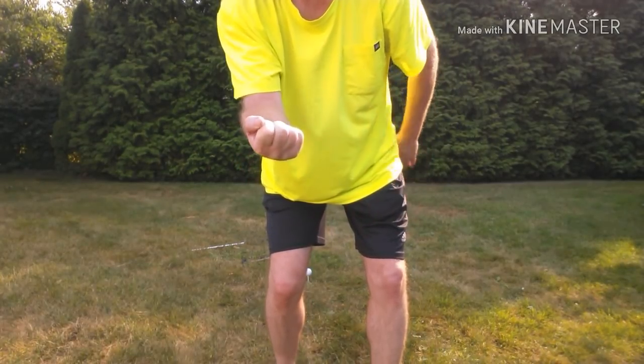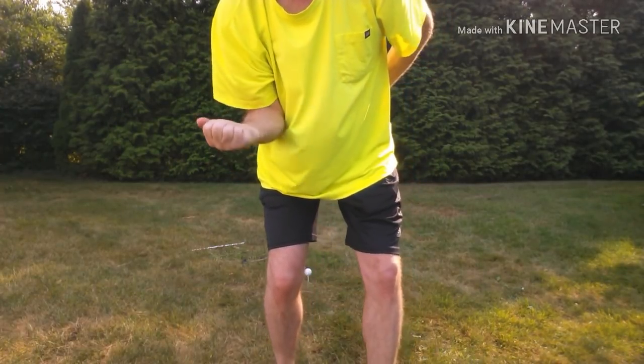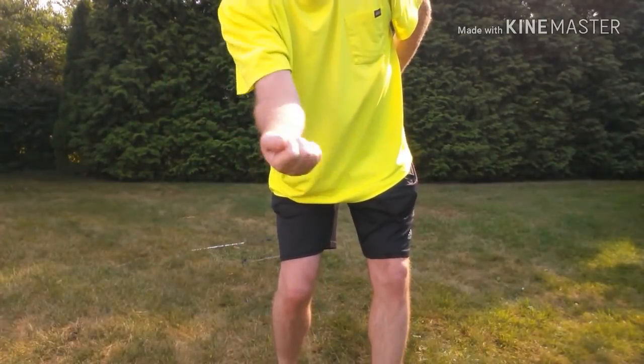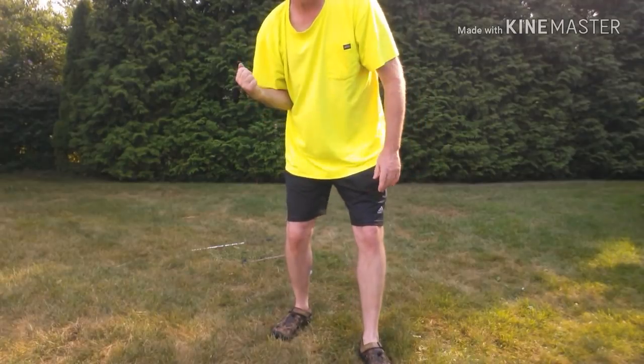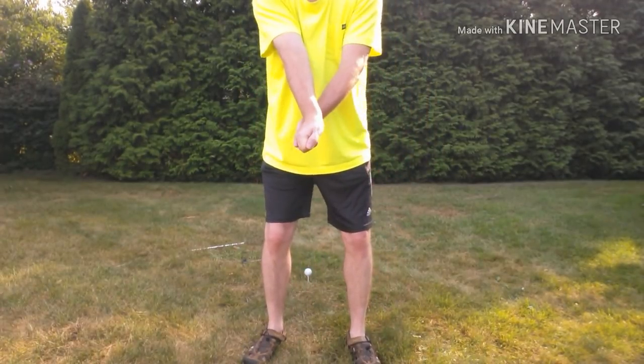These knuckles right here — it feels like your door knockers are going underneath the ball and then you just turn this way. It's a motion like this. But your forearm and the palm have to be up from here — they have to be. Everybody always grabs it wrong; they grab it this way.